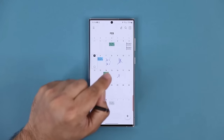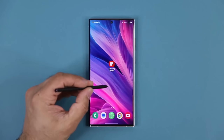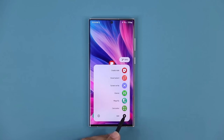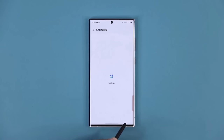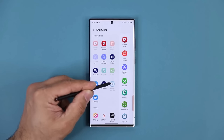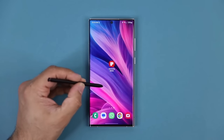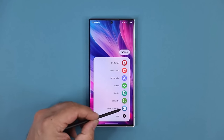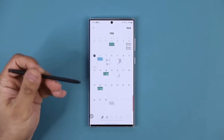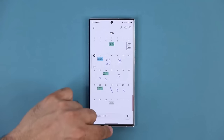The second way is through the Air Command menu. Press the button, get the Air Command menu, click the Add button at the bottom, go to the Shortcuts screen, and you'll see the Write on Calendar option. Click it and it shows up at the bottom of Air Command. Now without having to launch the application, you can just press the button, go right inside, and start writing on your calendar. Two ways to get it done — absolutely fantastic.